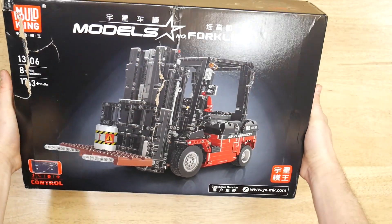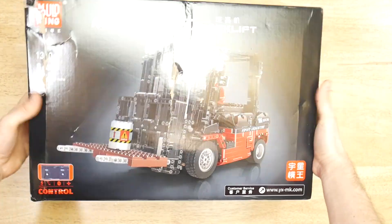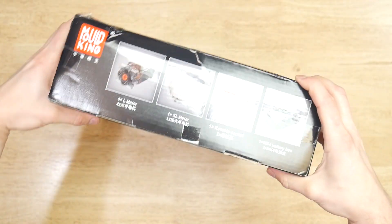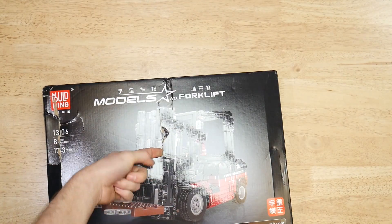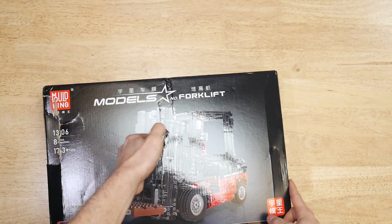The box is really nice with an embossed photo of the model. It's also the shipping box and got absolutely destroyed in transit. So if you do buy from AliExpress, don't expect the box to be in a presentable condition.